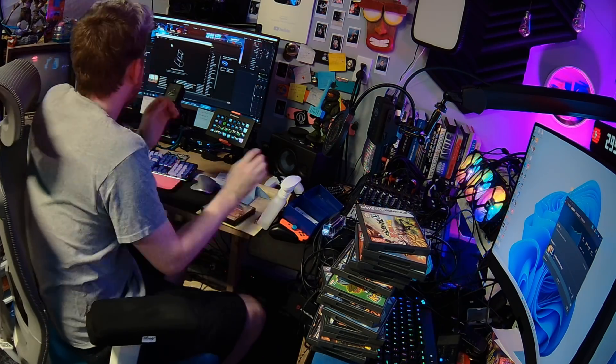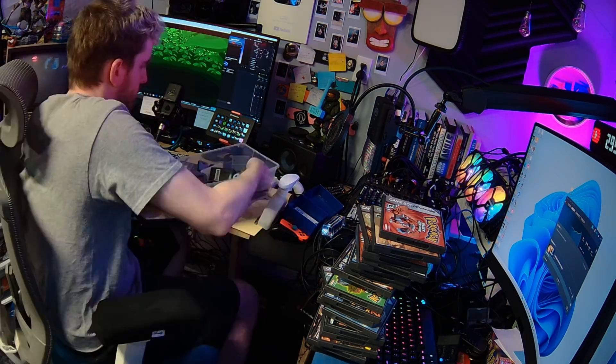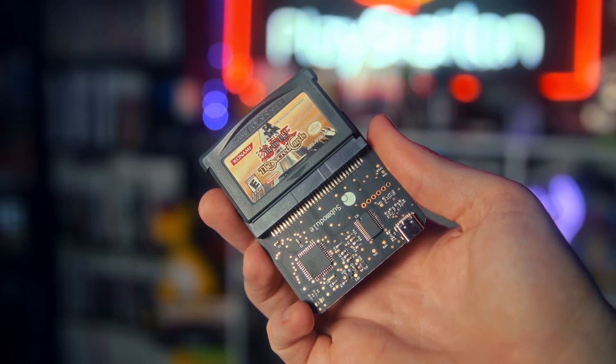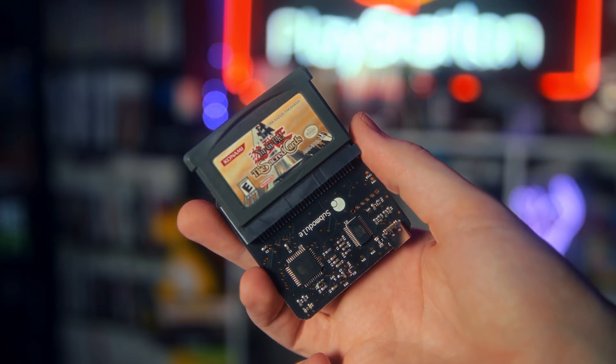I just hope my Gold and Yellow copies still have my childhood saves on them, wherever they're hiding. I've dumped all my saves now on the carts that I have available, and I can freely swap batteries on all my carts without worrying about losing anything. If you care about your childhood games, you should be doing this too. Batteries are super cheap, and these cart readers are very affordable at just $40 and $45.